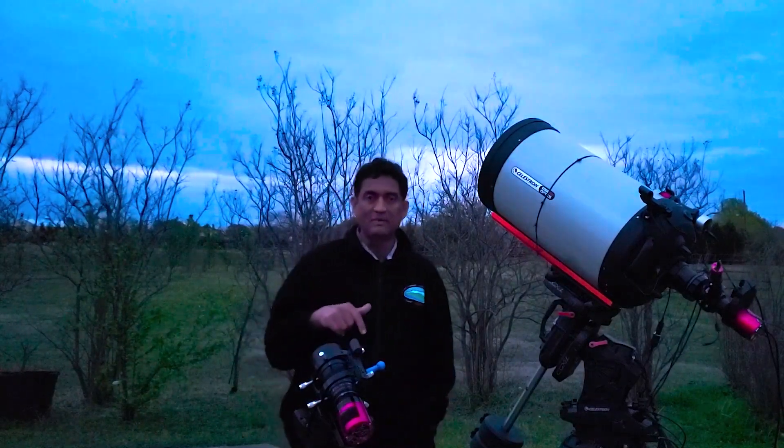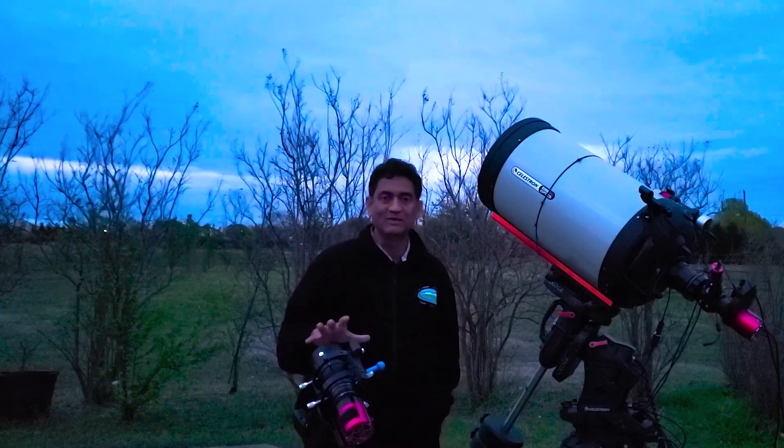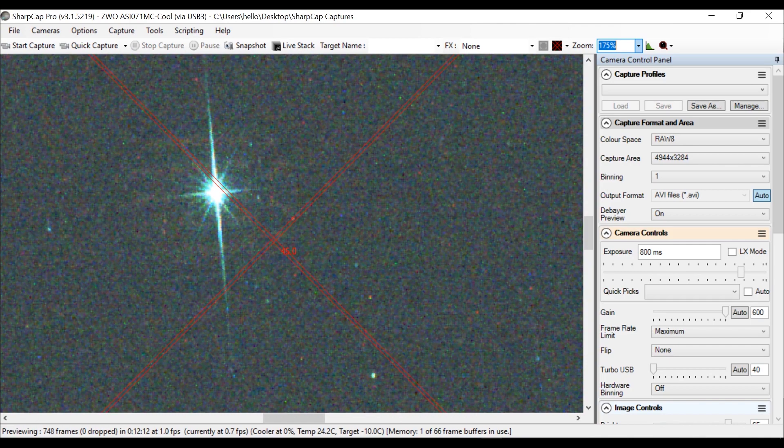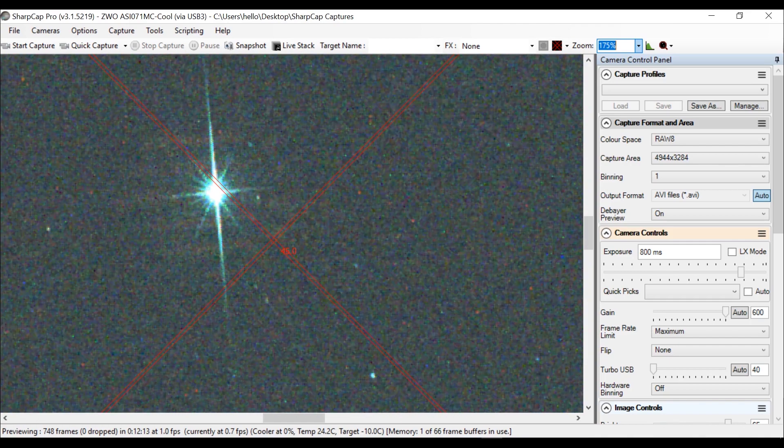So let me show you guys my workflow — how I will take a picture of this one.